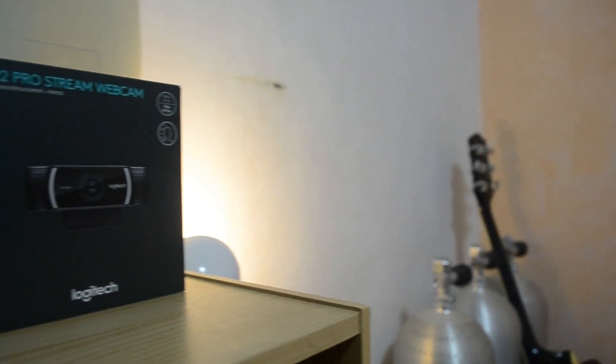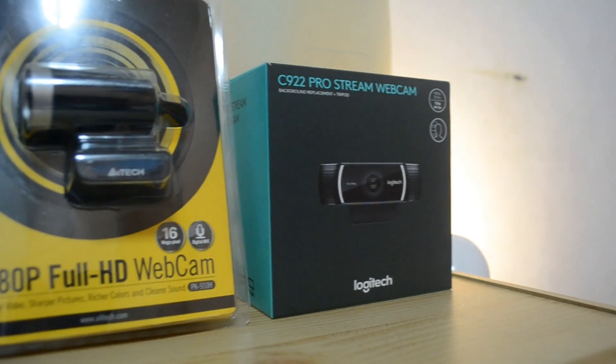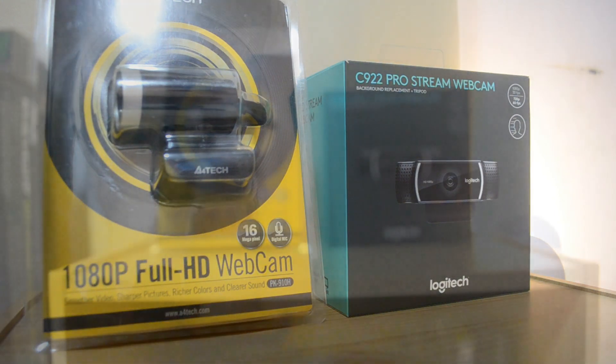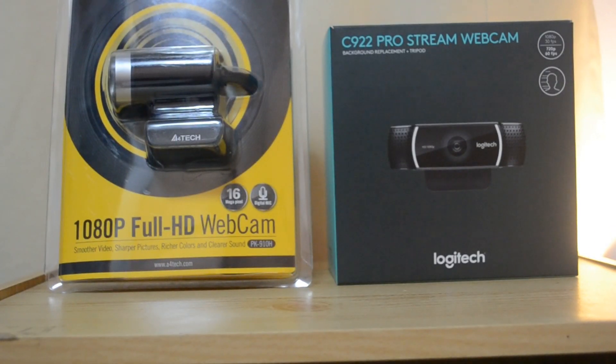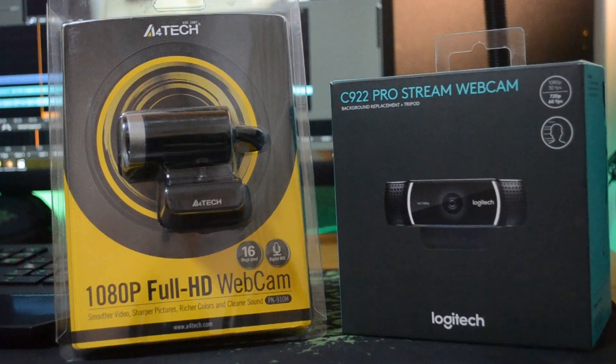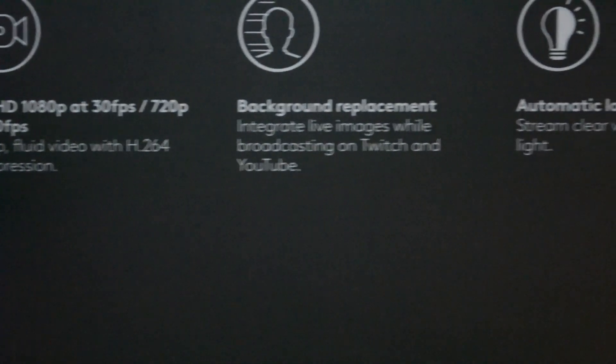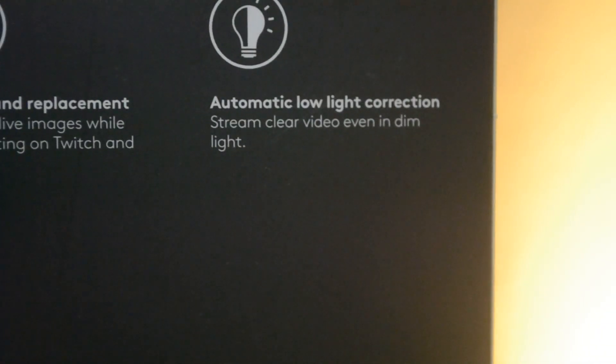Hey, what's up guys, it's Mac and we're back with another tech video. Today we're going to compare a premium-priced webcam versus a cheap one: the Logitech C922 Pro Stream webcam versus the A4Tech PK910H Full HD webcam. Let's see if the cheap one will suffice your stream, recording, or video chat needs, or if it's better to invest in a premium webcam. We'll be unboxing both, checking the physical overview, comparing video captures in 1080p at 30fps with high and low room light, and checking the built-in mic quality.